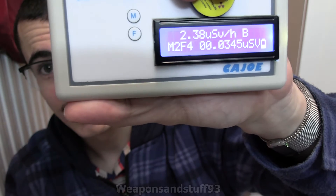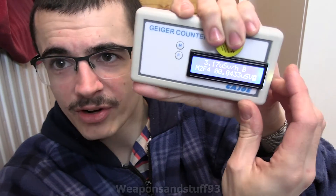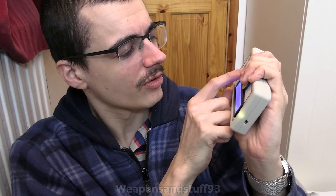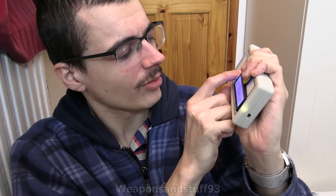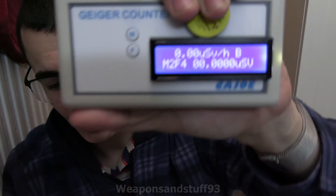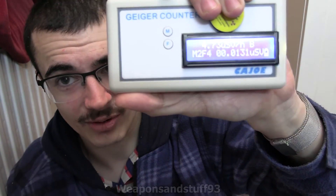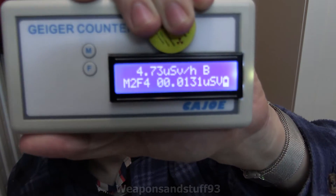One thing I want to test — if you turn this off and on, I'm pretty sure the only annoying thing is it wipes the dosimeter; it has no memory for it. Yeah, it does wipe it if you turn it off and on. So that's the only annoying thing — if you turned it off and on, you wouldn't know how much dose you've accumulated. It's not like the SOEX in that regard.